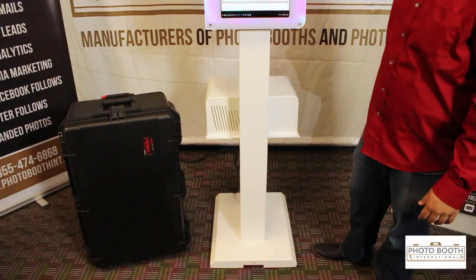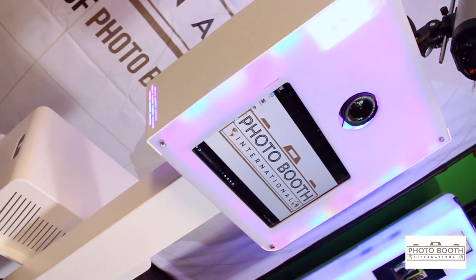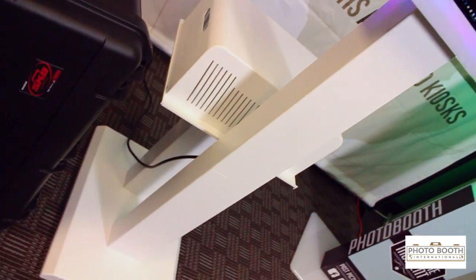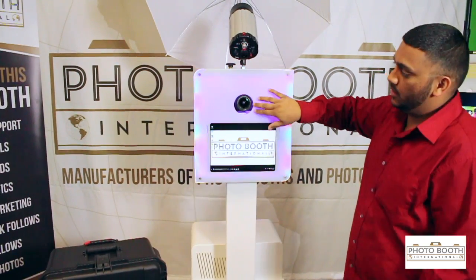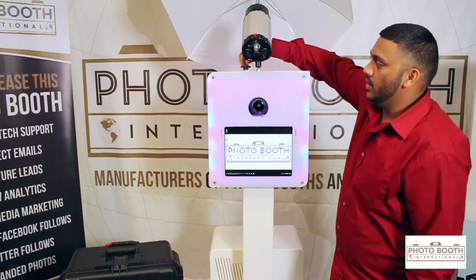It breaks down into six pieces and has built-in LED lights. The front face is made of acrylic, and here you have the computer, which is the Surface Pro. Up here you have the camera — we can put a DSLR camera in there for you.